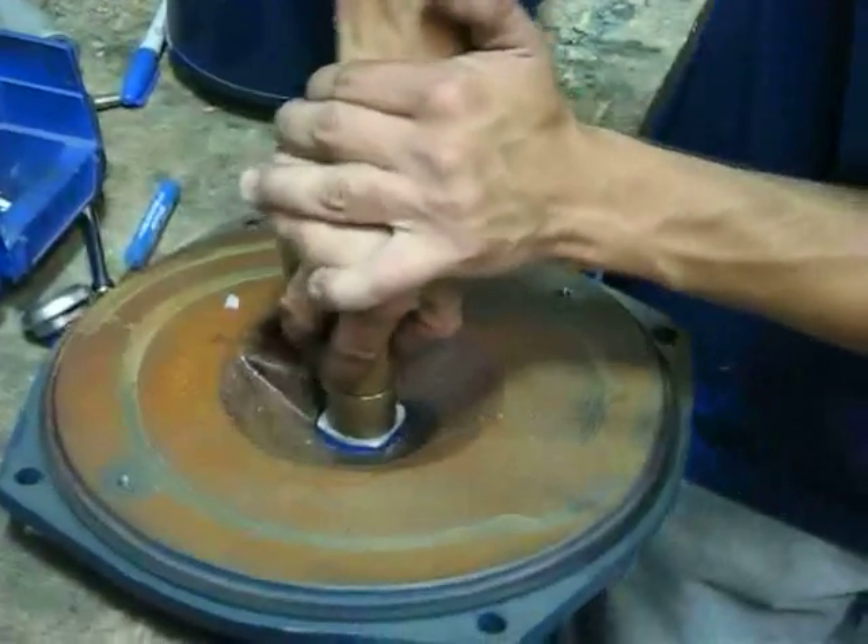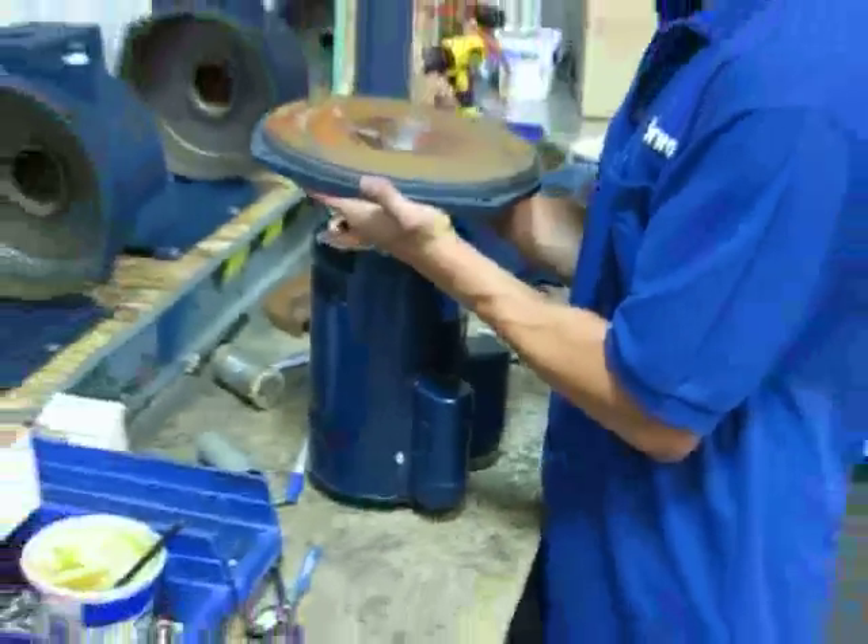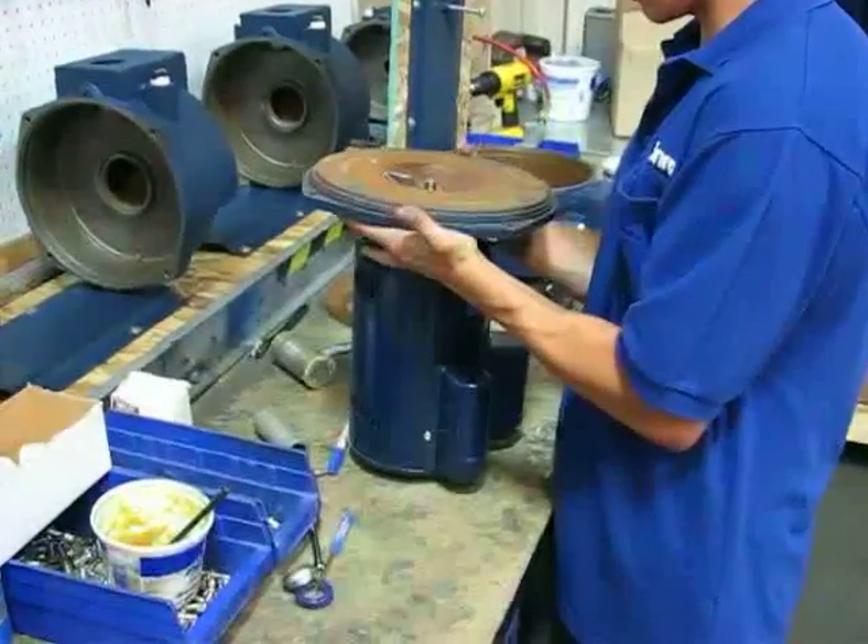Set it in there and then have something over it so you don't push directly against the seal face. Just push it in as even as you can. Then from there just be real careful when you slide it back over the shaft so you don't chip any of the edges.